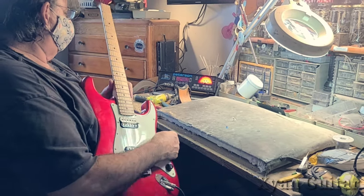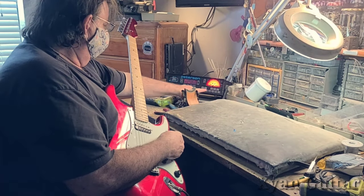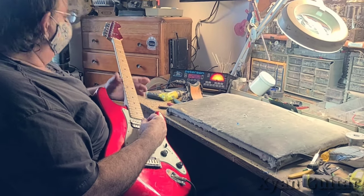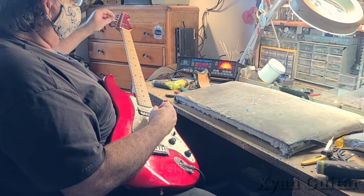What type of tuner is that, Mitch? Oh, it's a Peterson. Oh yeah, so that's an old school one — is that accurate? Brand new. Yeah, it cost me 700 bucks.